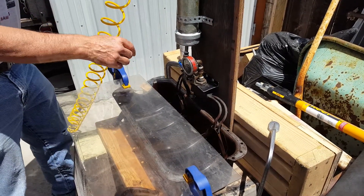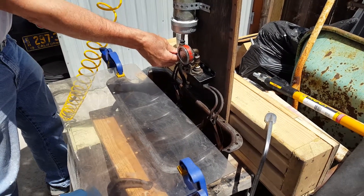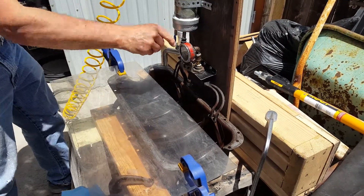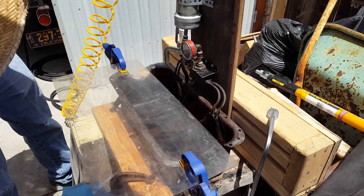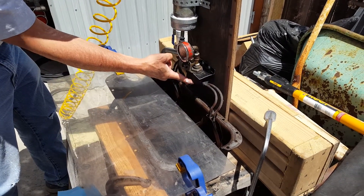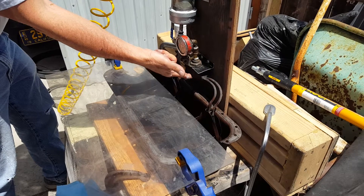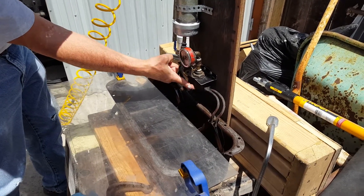It may be a good point, but we're going to see what happens. There goes nothing. Very little flow, and we're showing 20 psi.